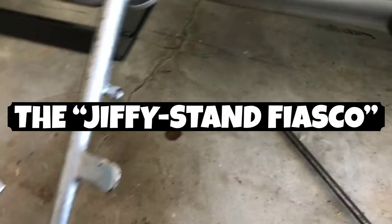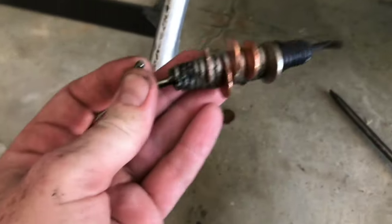Cut the spring out. Let me tell you, this is a freaking pain in the ass doing all that, but it came out.